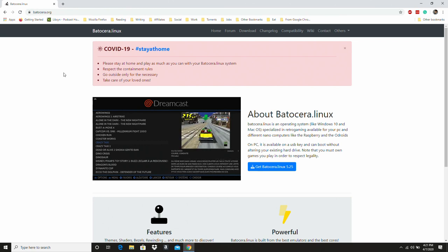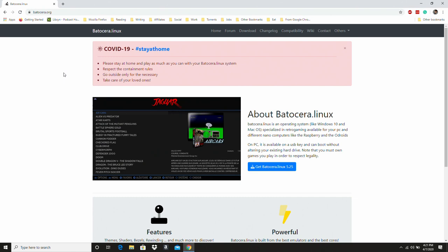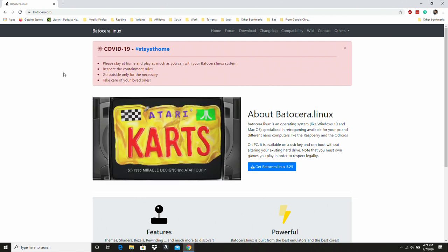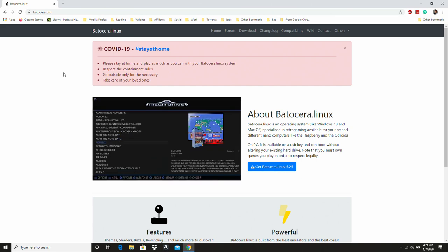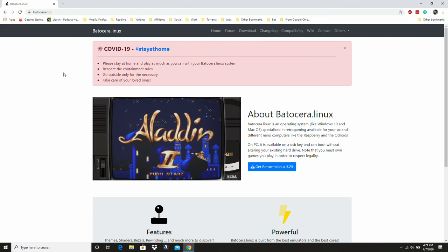I like to run this on a couple of different boards, but today we're going to take a look at it on the Asus Tinkerboard, which is a really cool little single board computer that has the same form factor as the Raspberry Pi 3B Plus and Raspberry Pi 3, but it has better specs than both of those boards.